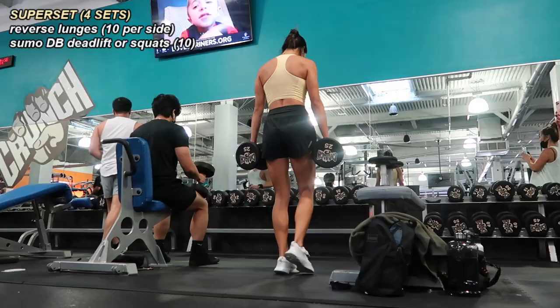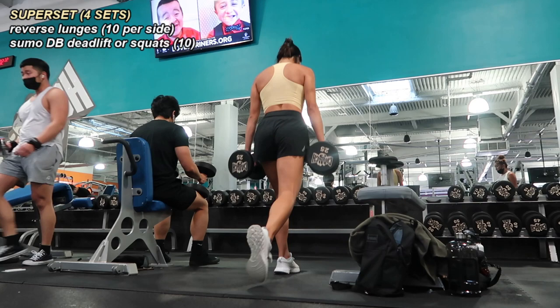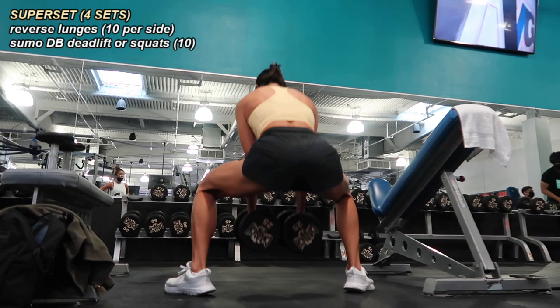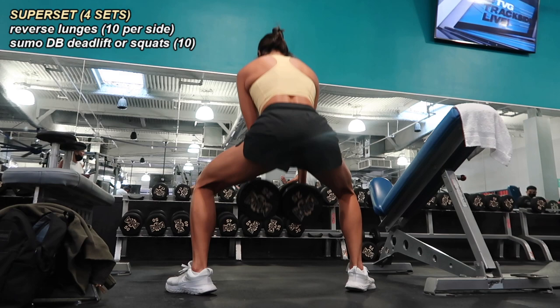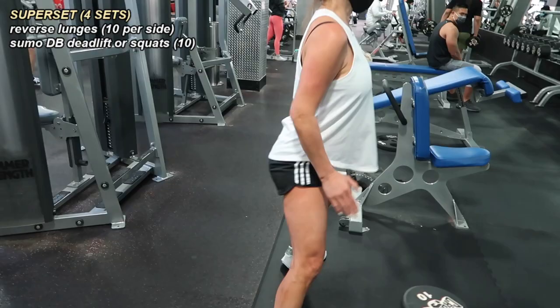Moving on, we did reverse lunges — not alternating, but 10 on the right followed by 10 on the left. We then supersetted that with some variation of a sumo deadlift squat. I'm using both dumbbells for sumo deadlifts, doing 10 reps, while my mom opted for 10 bodyweight sumo squats. We did four sets of this.